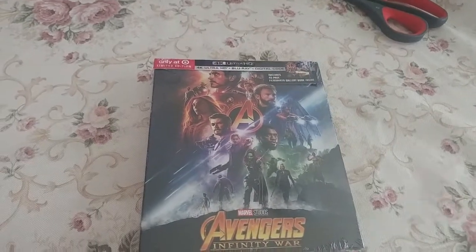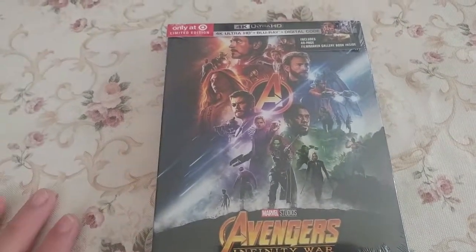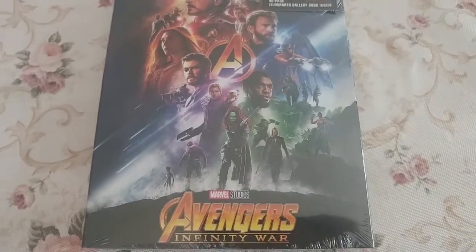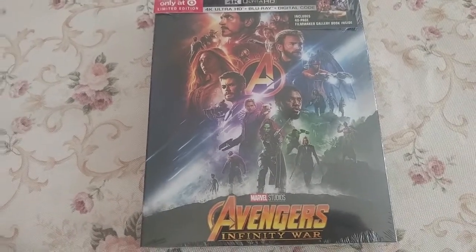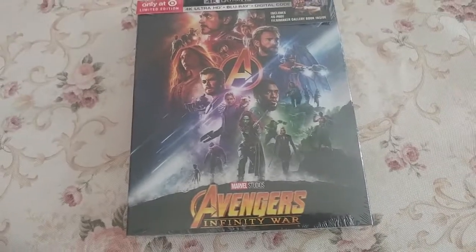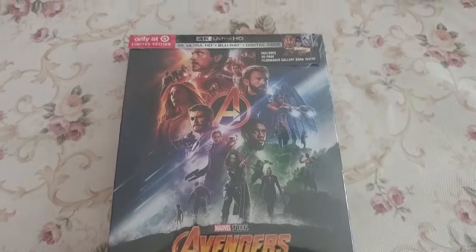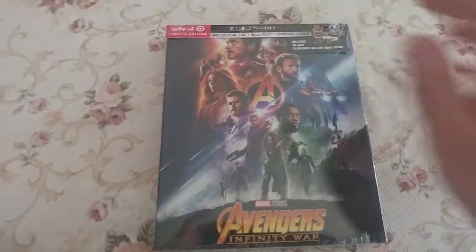If you want to pick up one of these for yourself, I highly recommend you get them as soon as possible because they are limited edition, and once they're sold out, Target will not be getting any more back in stock. Probably within the next day or two they will all be completely gone, at least where I live. So I'm going to be unboxing, giving you my first impressions and review — let's get to it and crack this thing open.